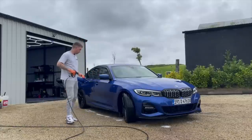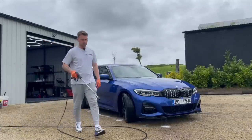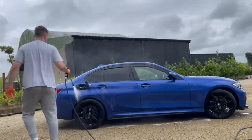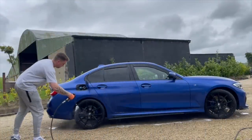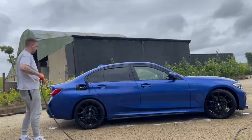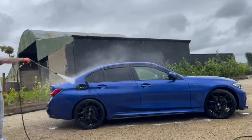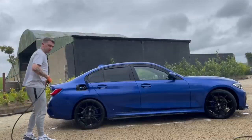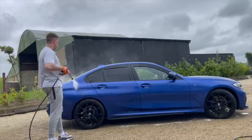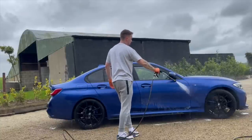Right now I'm rinsing off the iron remover I sprayed all over this side. You can't really see too much of it on the paintwork - there's only a little bit visible just here. As for the Kranzel - I absolutely adore it, and that's not even a word of a lie. I'm a bit worried about my electricity bill but I'm not concerned about running down to the petrol station when I have three jobs on just to buy petrol for the washer.